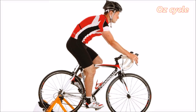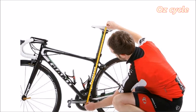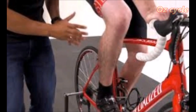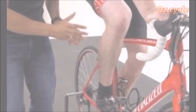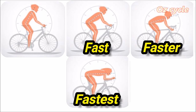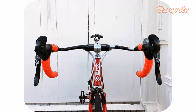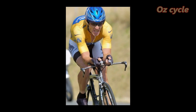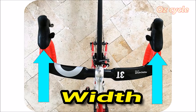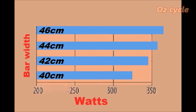Your body accounts for three to four times the wind resistance of the bicycle itself. Getting the most aerodynamic position for your physique may require measurements and alterations — even if it costs you, it will be money well spent. Bringing your arms in considerably reduces your frontal area. Even with drop bars, just a centimetre or two narrower will help you cut through the air that little bit quicker, saving power.